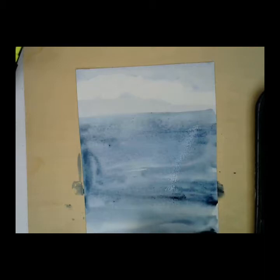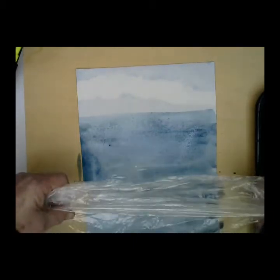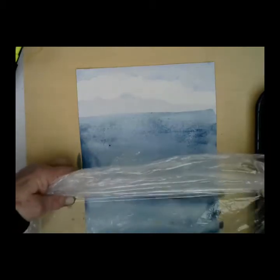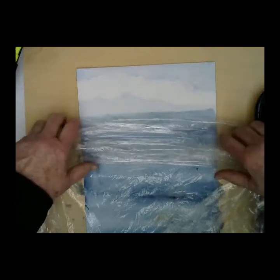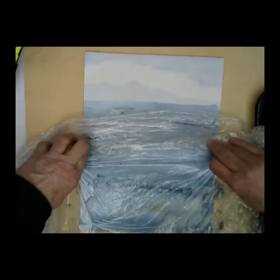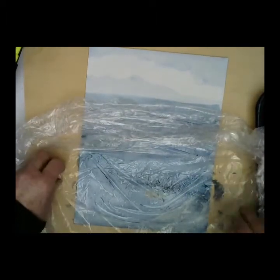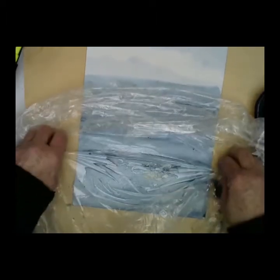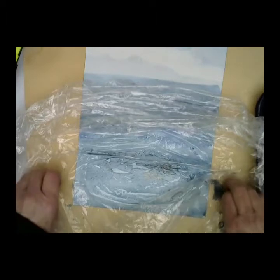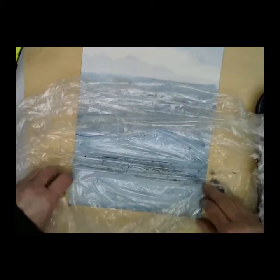You can add more than one color. Then, because I like the linear lines of water, I'm just gathering the plastic wrap in my hands. Put it down. I want to keep the linear lines. So down there where it's not as linear, while it's still workable, I can go up and pull it aside. You can do this more than once as well.